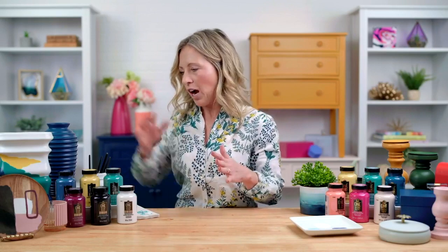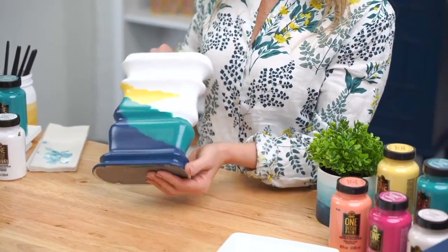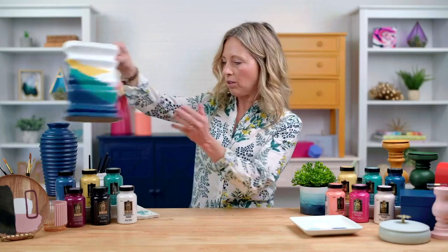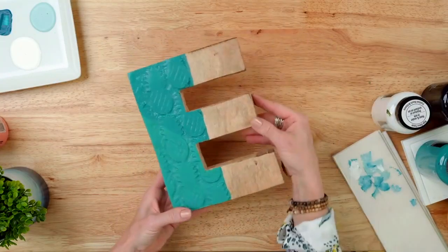So in addition to FolkArt One Decor, like Kira had mentioned, we have One Decor Gloss. The gloss is such a popular trend right now - everyone wants that modern shine. And you can see, this was just an old vase that we got at a thrift store. If you move it around, the light will catch the gloss - that beautiful gloss finish. Again, it seals it, but it also gives you that extra gloss.